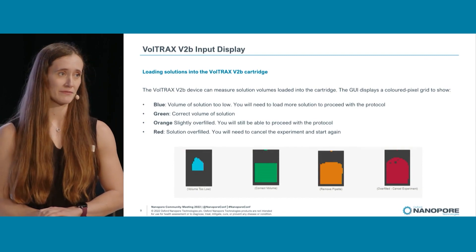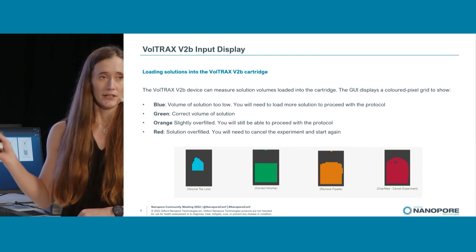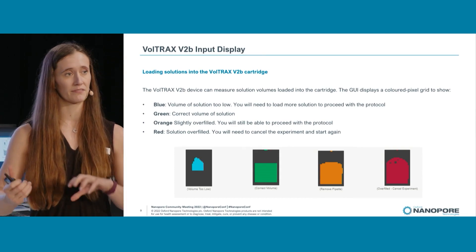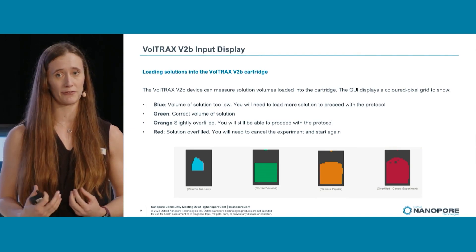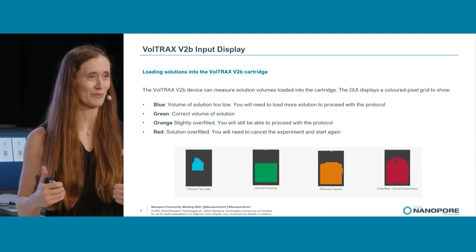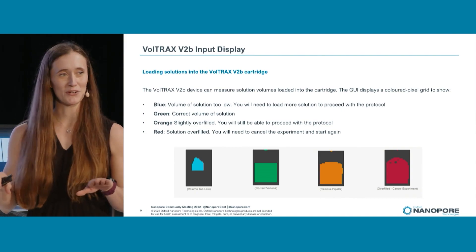One of the things Voltrax does is it has active feedback when you're loading your reagents and sample — it can detect how much you're loading. As you start loading, the indicator will be blue, showing you need to keep going. When you hit green, that's the golden spot — you have the right amount of fluid on the cartridge.